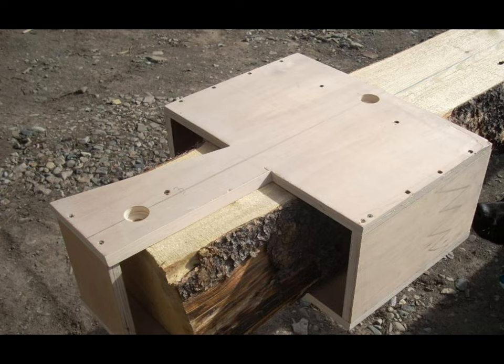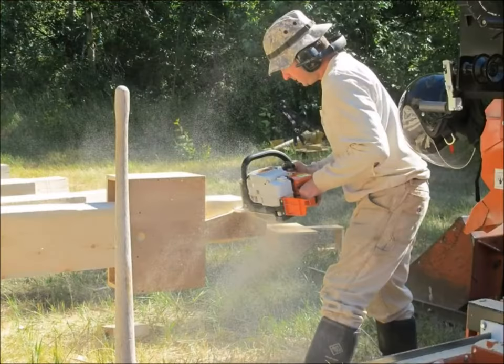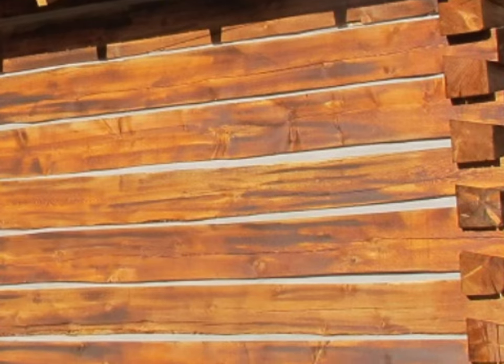To notch the logs I used log dovetail jigs and a chainsaw to make the cuts. You can see the saw spacers that attach to the saw bar to keep the saw from cutting into the jigs. The jigs make it very fast to cut all the notches and they work on logs that are variable height like we have here. By using one set of jigs I was able to cut all the notches for this cabin, and even though the log height varies, the center-to-center vertical spacing of the logs is constant.